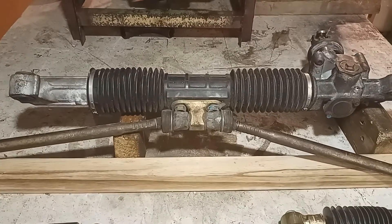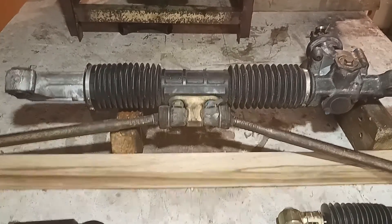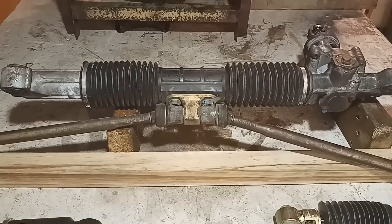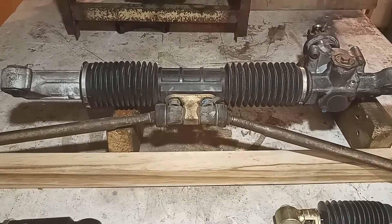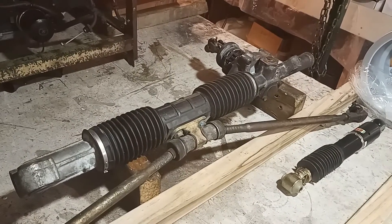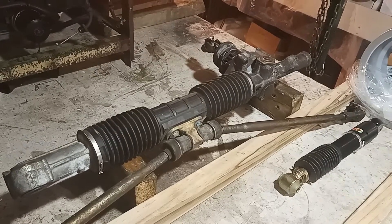The steering rack is from a Honda Civic. It is a centre steering rack, and I've chosen that: A, because I had it, and B, because it gives me the most flexibility for positioning of steering arms and front suspension. The steering rack is a chunky old hunk of alloy, and I may see if I can make it a stressed member at the front of the vehicle.